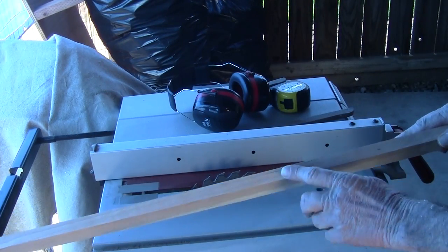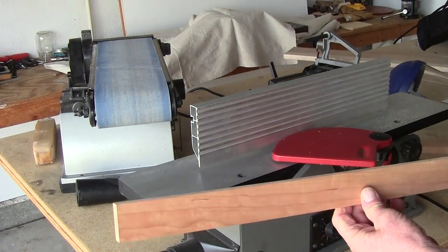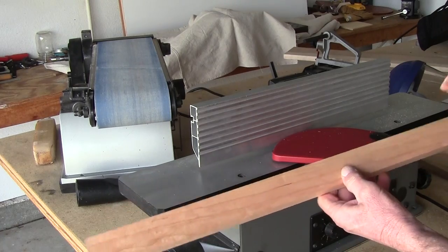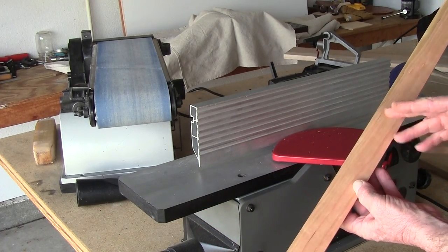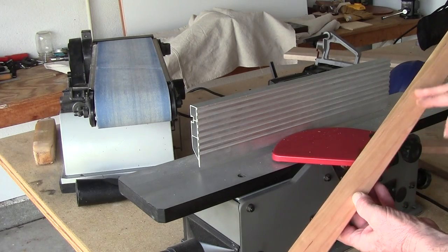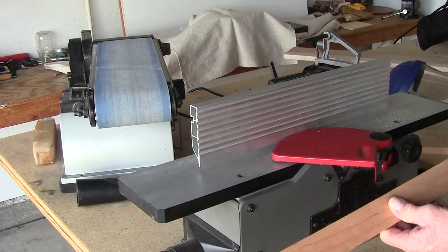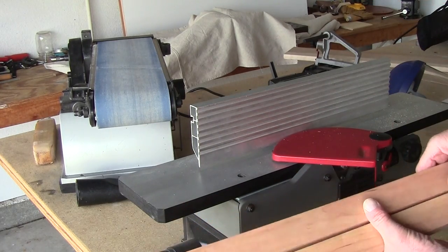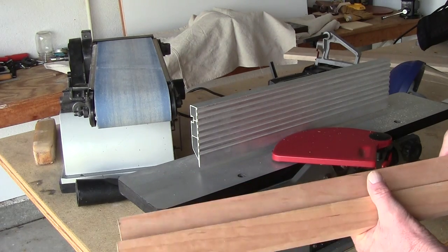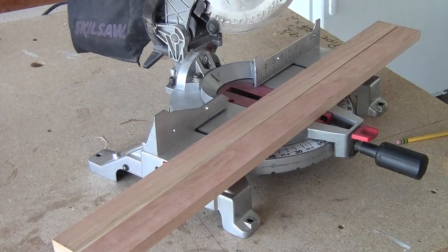I'm now going to take both pieces over and send them through the jointer. From here I'm going to cut this in probably 16 and then a 12. This will give me the top section, and the 16 and 12 will give me my height on my lamp. So I'm going to go ahead and cross cut these.